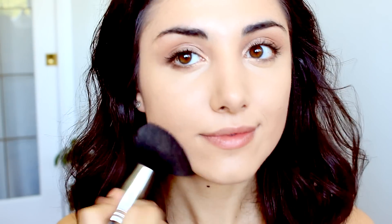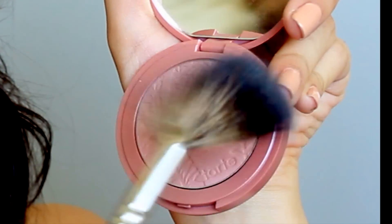You can't have a bronze makeup look without the bronzer, so I'm applying NARS' Laguna Bronzer. And for the blush, I'm using one of my favorites, Exposed from Tarte, which is a year-round staple in my makeup collection.